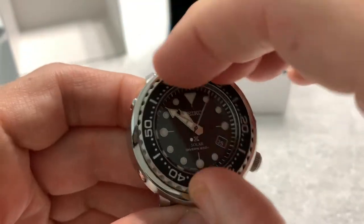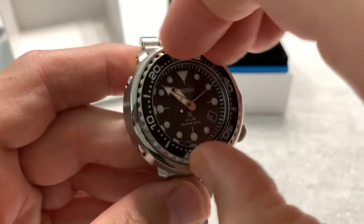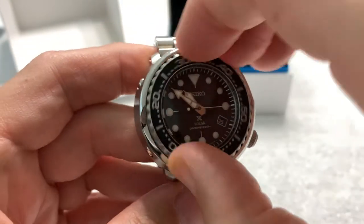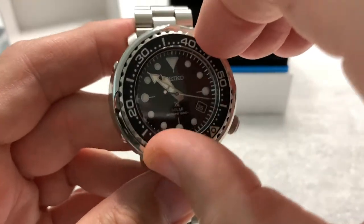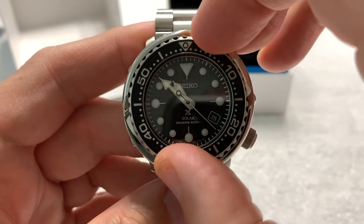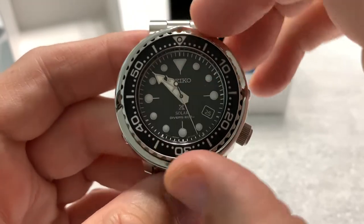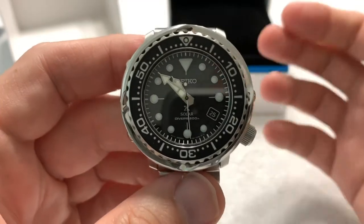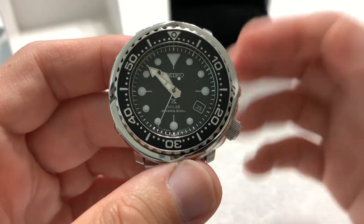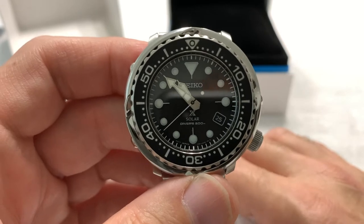Nice bezel action. Obviously with the shroud you can only grab the bezel at roughly the one-two position and the seven-eight position, but it turns easily and has a good audible 120-click. It does have a little kickback, but not much. It's not Rolex-level quality in terms of feel or audibility, but for a Seiko it's just fine — it works very well.